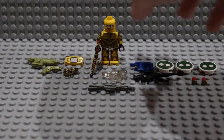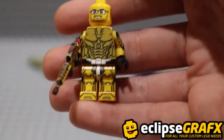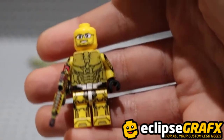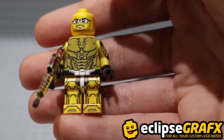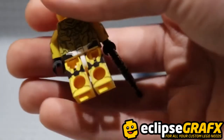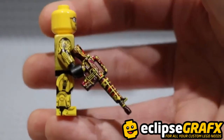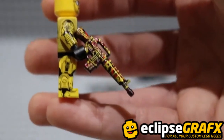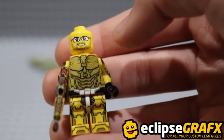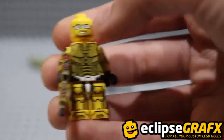I'm going to start off with this figure right here, which is from Eclipse Graphics. It's a little bit odd looking, but it has some really nice parts on it. Starting with that yellow undersuit, which is a Spartan undersuit. The back is really nice as well, and it has side printing, which is really cool. And it came with a printed M16 and a pretty generic printed head with some glasses and a little bit of a beard on it.